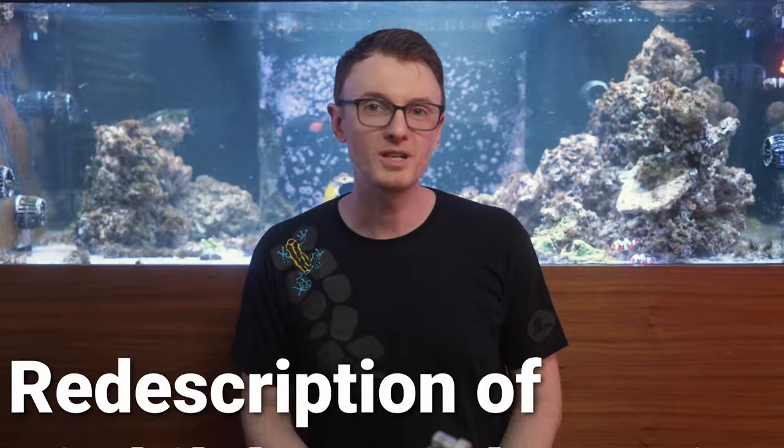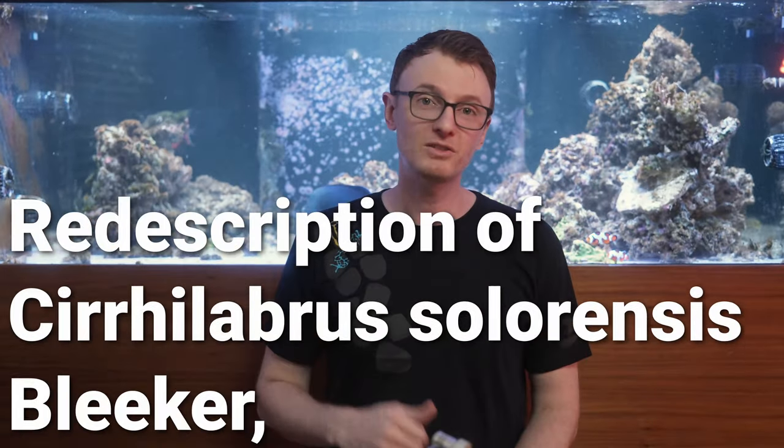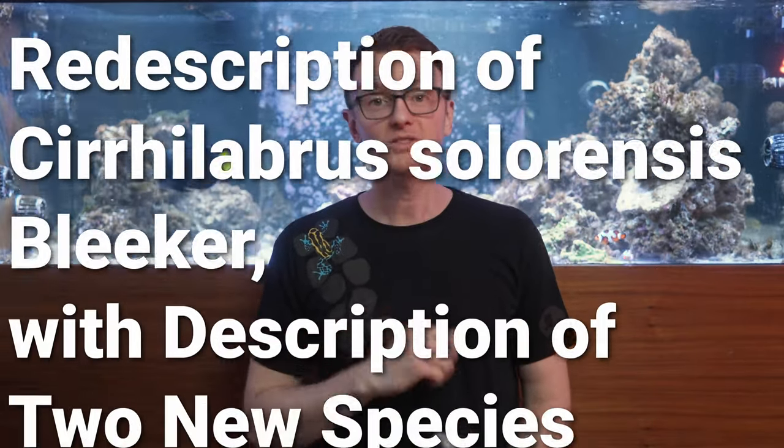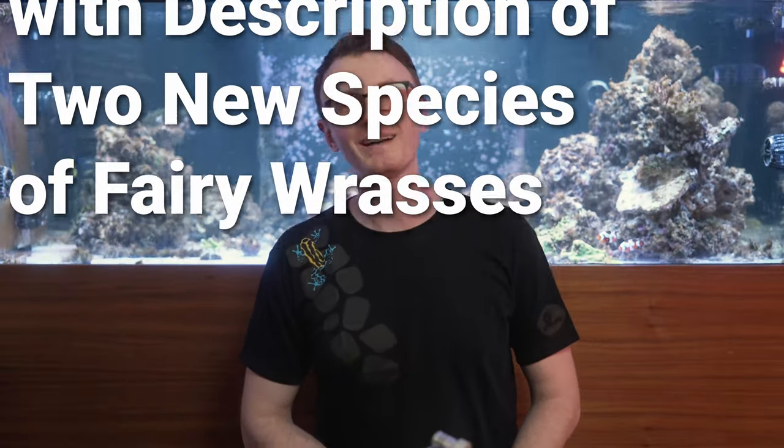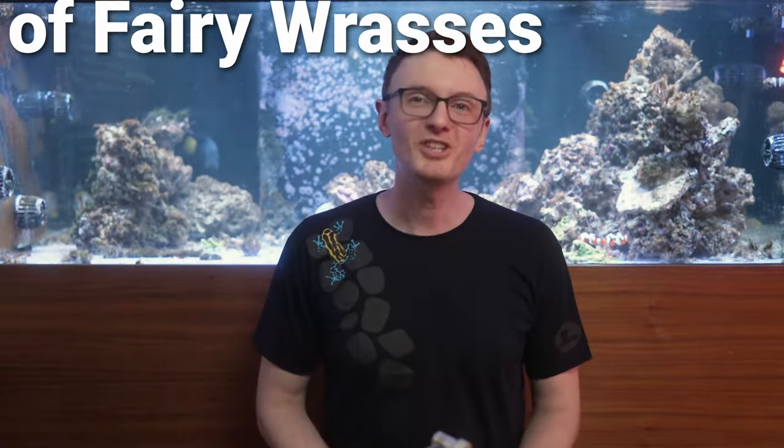Hi guys and girls, I'm ReefMan, and this week we're talking about a paper titled "The Re-Description of Cirrhilabrus solarensis bleaker, with description of two new species of fairy wrasses." That was published just this week in Ichthyology and Herpetology, and that journal covers fish as well as reptiles and amphibians.